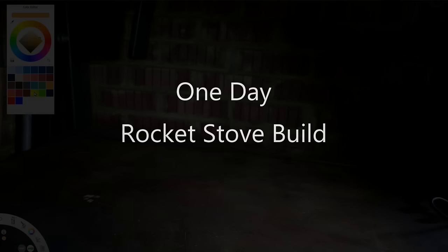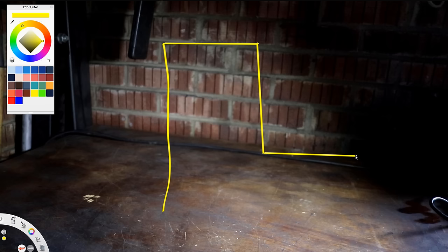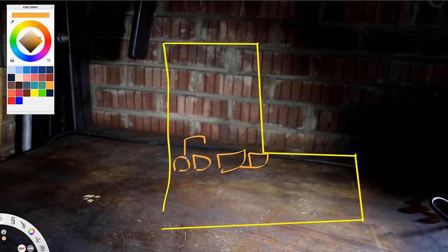Just for fun I've set myself a challenge of trying to build a rocket stove in one day. The idea is I start with a bit of box section in the morning and by the evening I've got a stove up and cook my tea on it. The idea of the rocket stove is that you build some sort of L-shaped pipe and then you load that up with fuel.